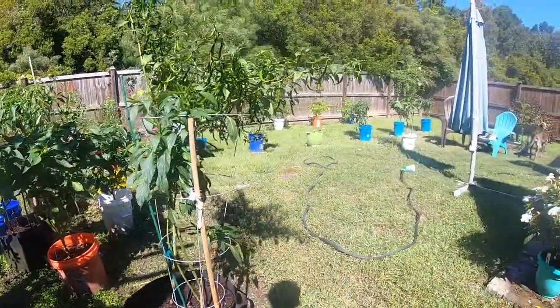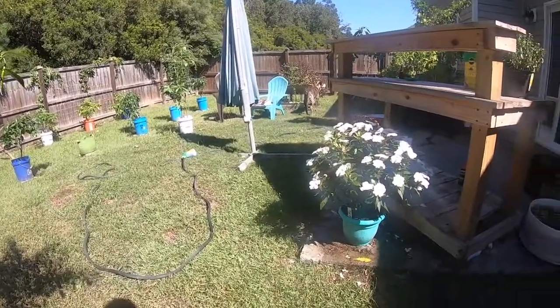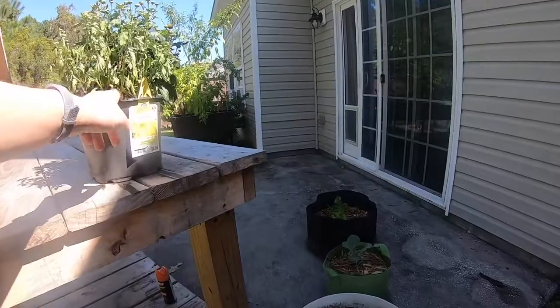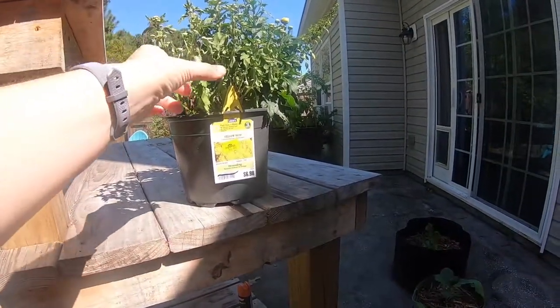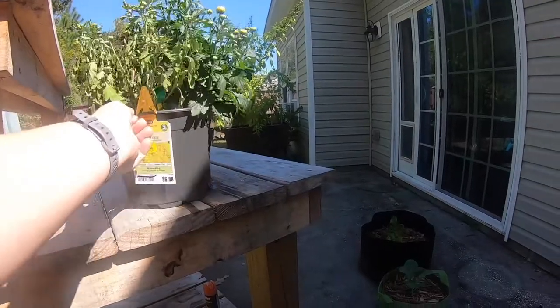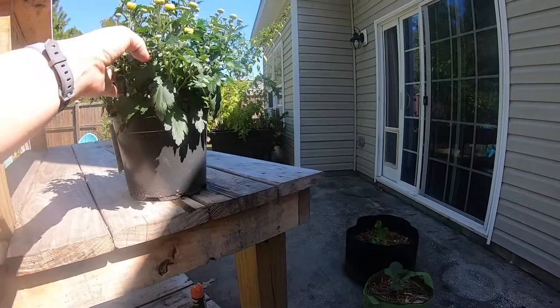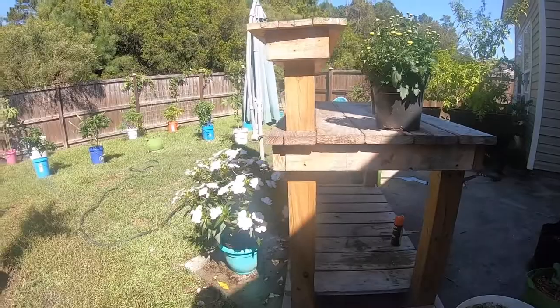I need to get some habaneros off. And I need to get this other mum — one side I'm just going to have to get rid of because I don't think it's going to make it, it's sick. But this other side is fine, so I'm going to have to separate it. They're so pretty when they bloom — it was only $3, you can't beat that.